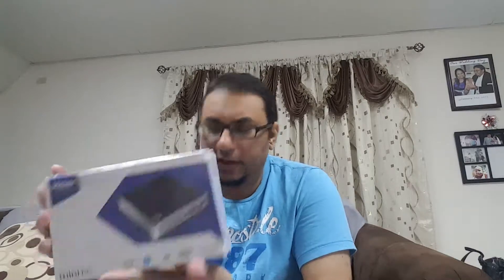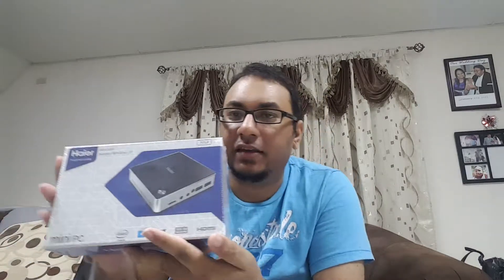On the front of the box it has an Intel logo, a play sign I'm not sure about, the Windows 10 logo, and it lists DDR3L — I'm not sure if that's standard laptop RAM but it probably is, and hopefully it's upgradable. It also has HDMI output listed. On the side of the box it says Haier Information Technology Shenzhen Co. Limited.